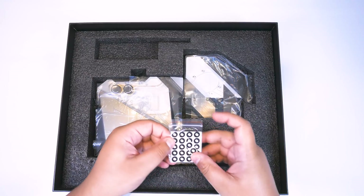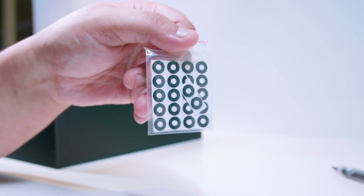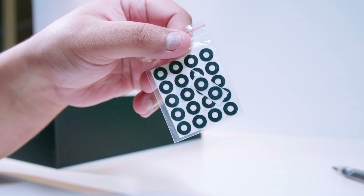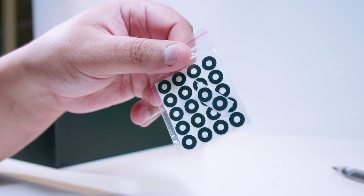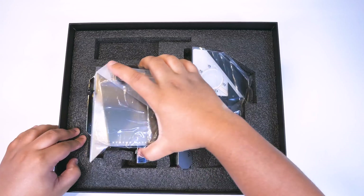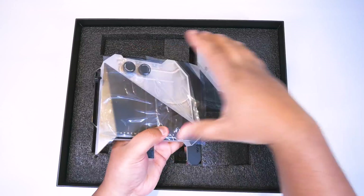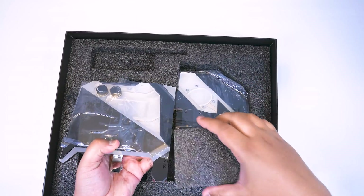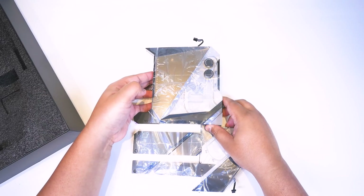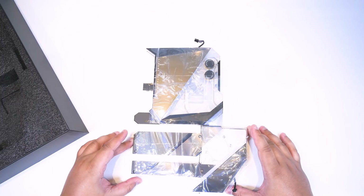There are also some washers. These are for electronic isolation, so you don't short out anything on your motherboard. Please use these if you're going to be using this motherboard. Now let's take a closer look at that big monoblock. It is very, very heavy — heavier than all the other ones I've done. Just don't drop it, especially don't drop it on your foot because it would really, really hurt.